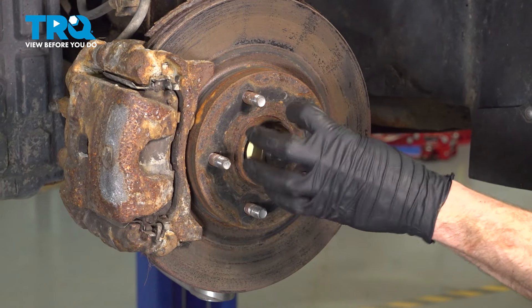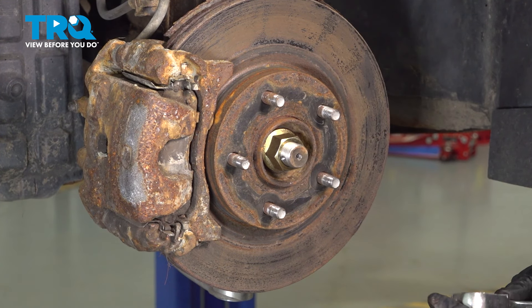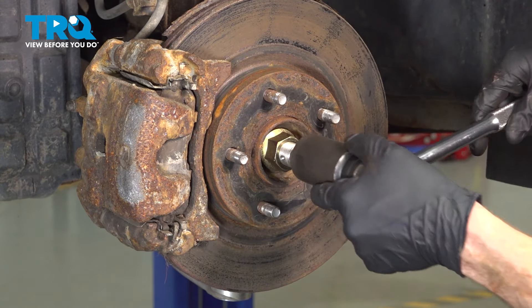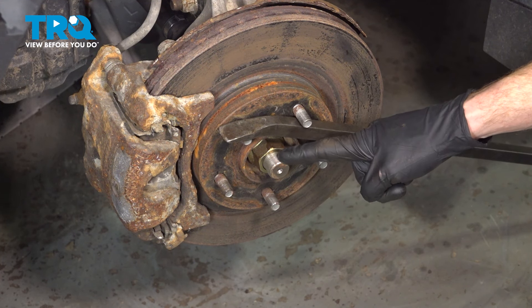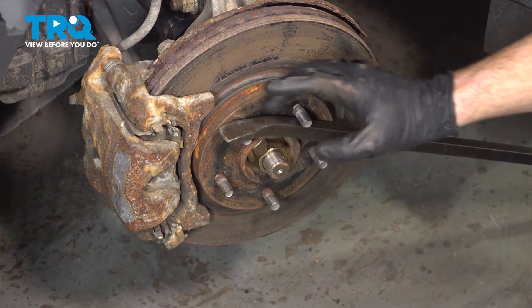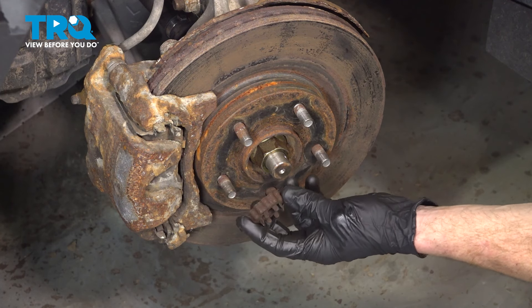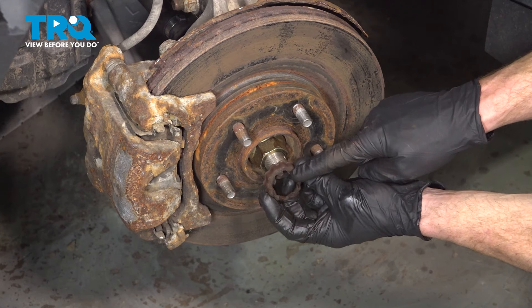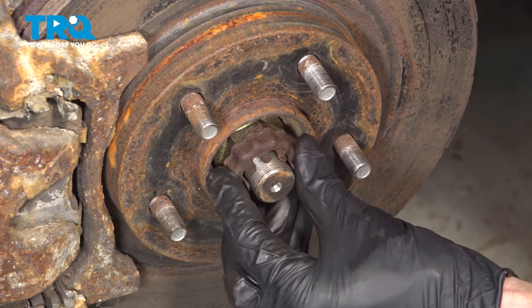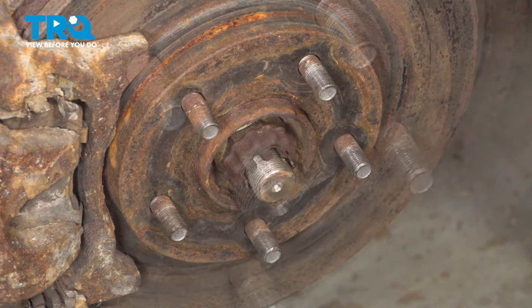Now it's time to reinstall the axle nut. We'll take this and bottom it out against the wheel bearing. You never want to use an impact tool on this because you could cause damage to your wheel bearing. We'll make sure this is snug, then get it a little closer to the ground so we can torque it to 135 foot-pounds. You'll find that I have a pry bar coming diagonally down through this area to the ground to hold this in place. Next, we'll put on our lock. When we put this in position, we're trying to align some of the castled holes here with the hole that goes through the center of the axle. Spin it as needed until something lines up pretty close to perfect, then put in our locking cotter pin.